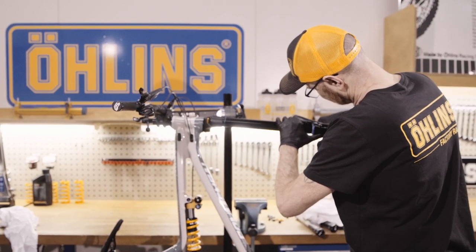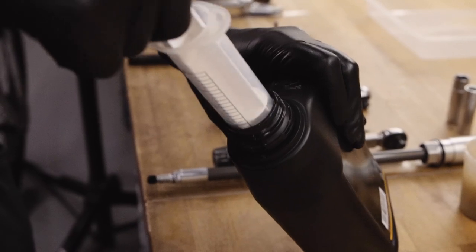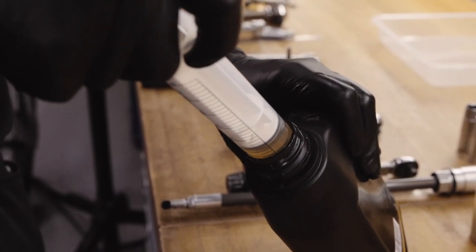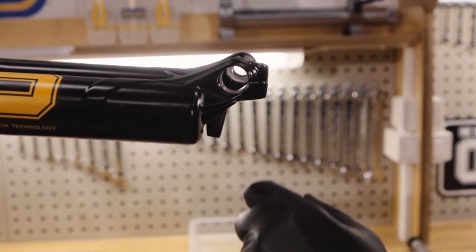Carefully slide the lowers back onto the stanchion tubes. Inject the specified amount of fork lubrication fluid into each lower leg. Do not overfill as it may have a negative impact on the fork's performance.